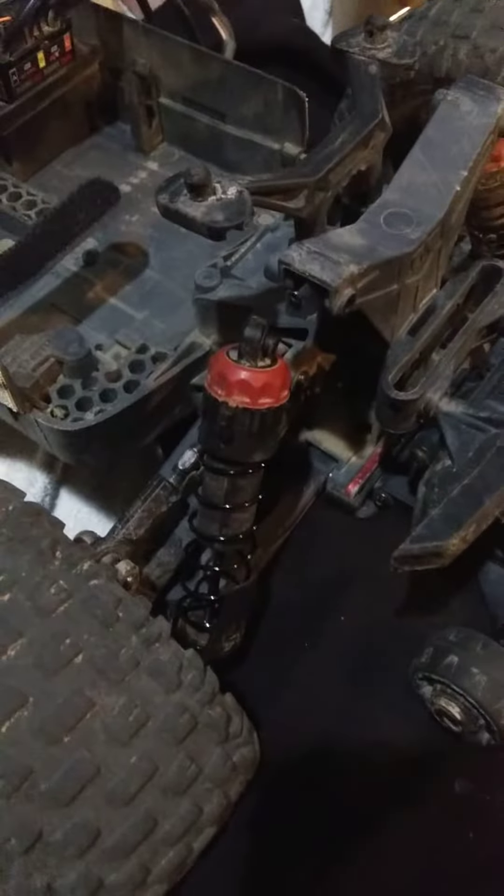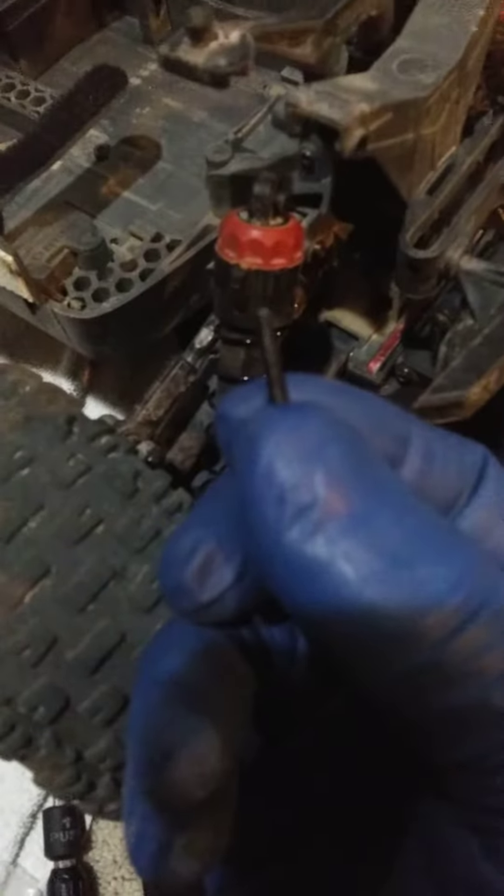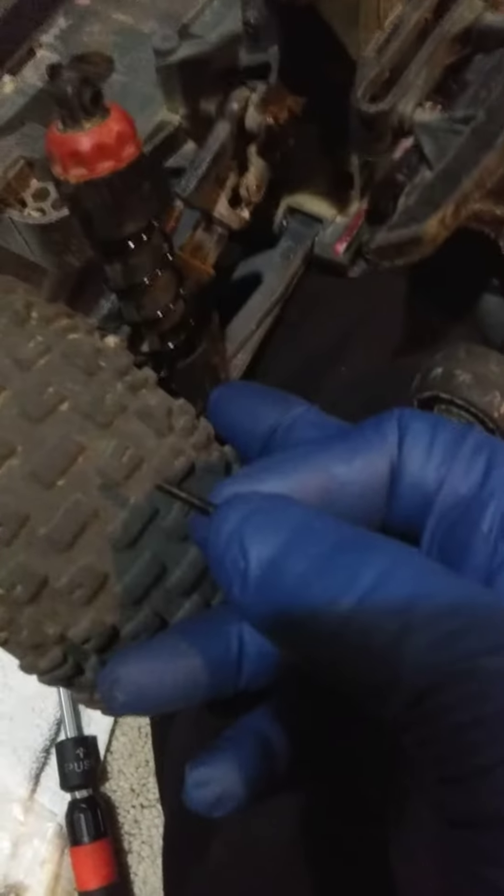Something you might want to consider when you're reinstalling your shocks in your armor cars. These are the size screws they give you to put in the bottom. I've already got it in, but consider this.